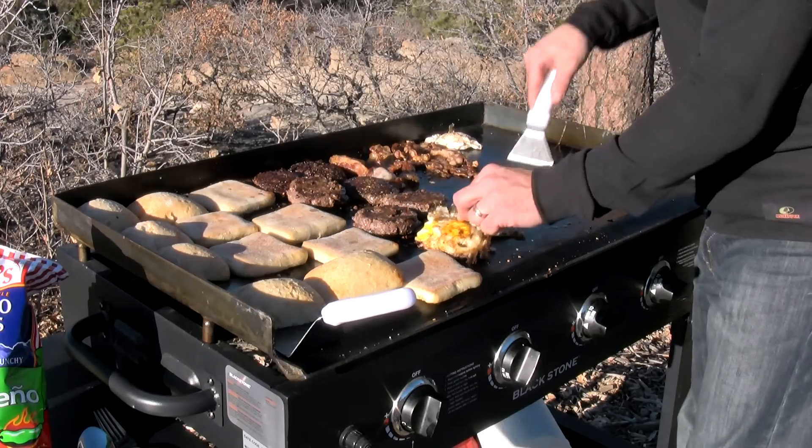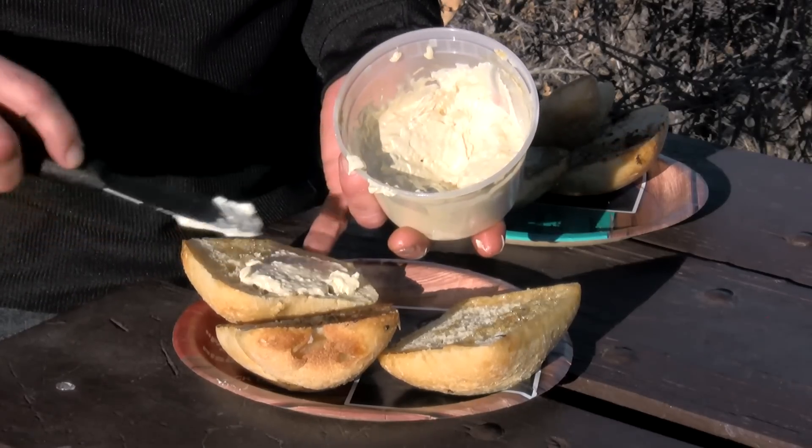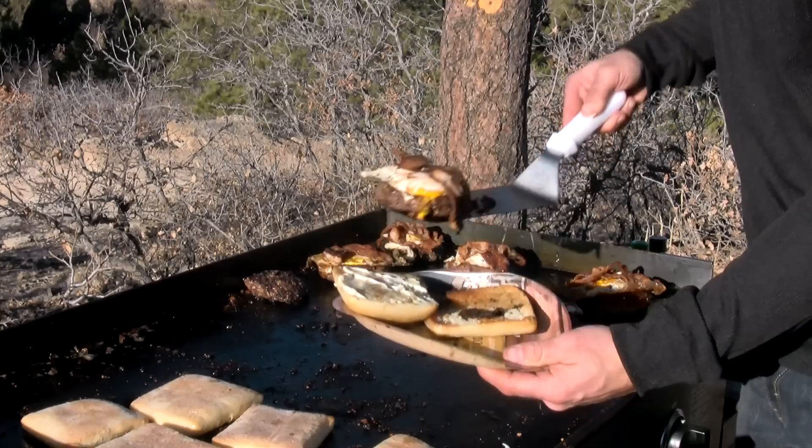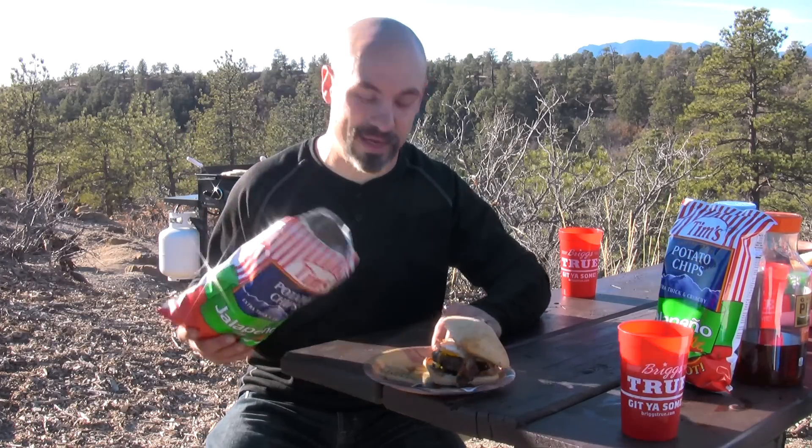Then start stacking it up. Spread some of that Jalapeño Sauce mayo mixture on the ciabatta crown, and I'll serve that up with a big side of Tim's Cascade Jalapeño chips.